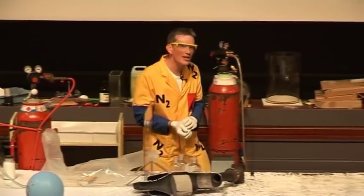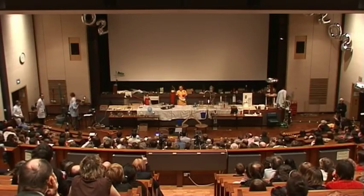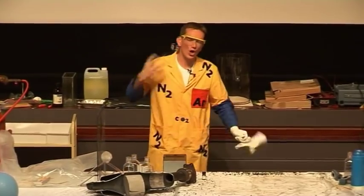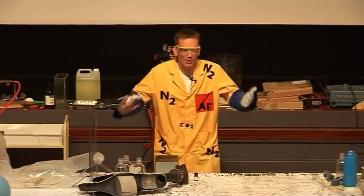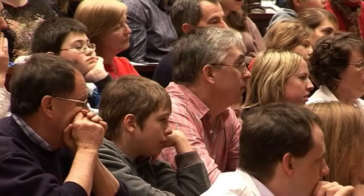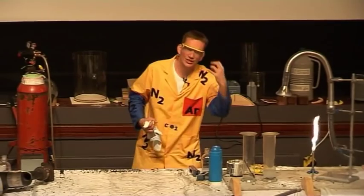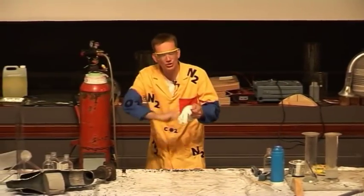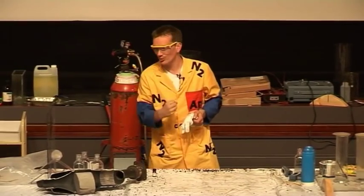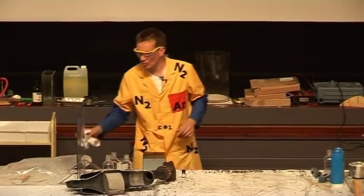Now the question is: why doesn't the hydrogen explode? Why doesn't it explode — anyone know? Because there's no oxygen in there. That's right — remember, hydrogen needs oxygen in order to explode, to react. The match has oxygen built into it; it's actually the same sort of chlorate that we saw with a jelly baby. So the match has a source of oxygen built into it, so when I strike the match it can light. But there's no oxygen in there to combine with the hydrogen, so there's no reaction at all.